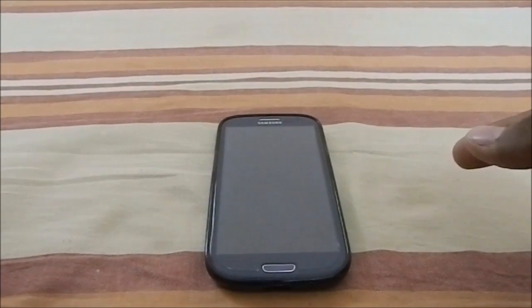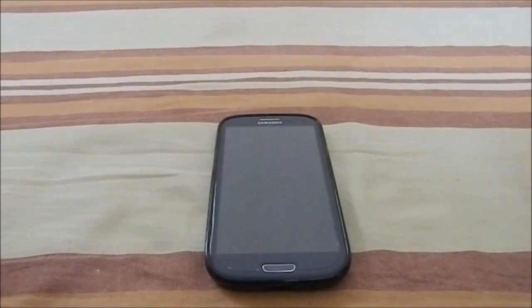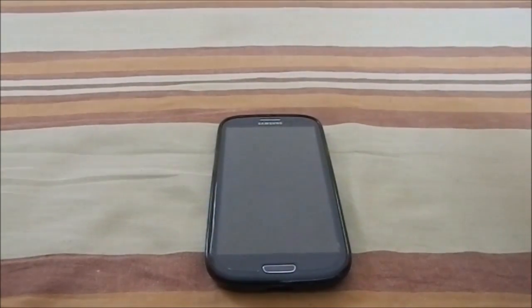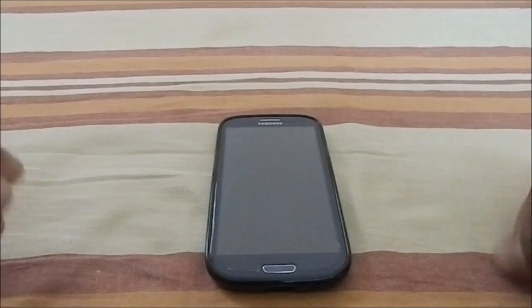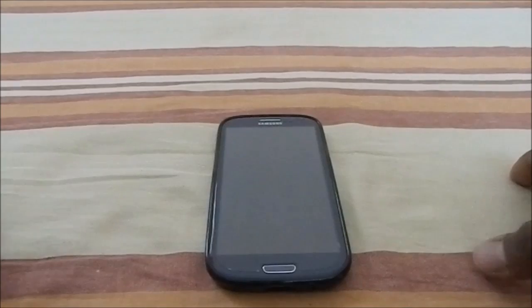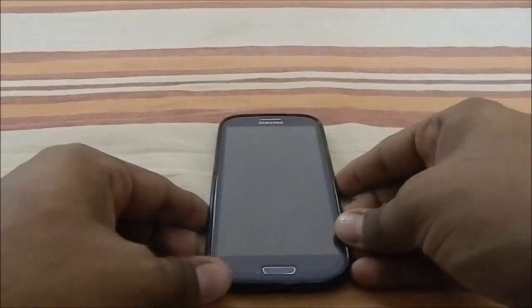Hey guys, it's Qigil again with another ROM review, and this time I've got Super Nexus v4 for the Galaxy S3. Super Nexus has a new ROM — the v3 was based on Android 4.3, and now it's moved on to KitKat with 4.4.2. Super Nexus is as stock AOSP as you can get on an S3.